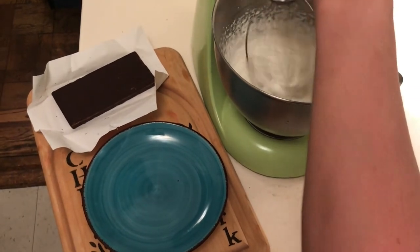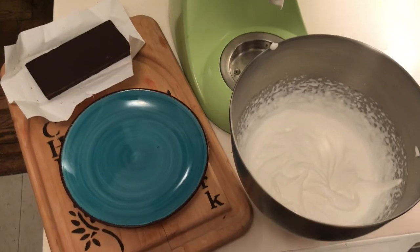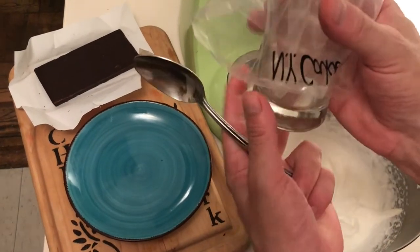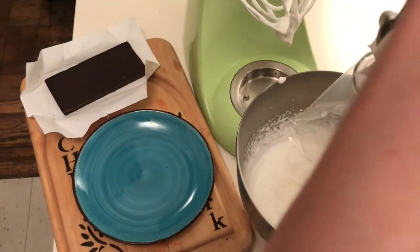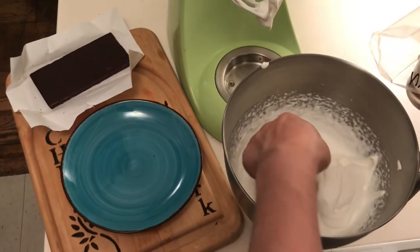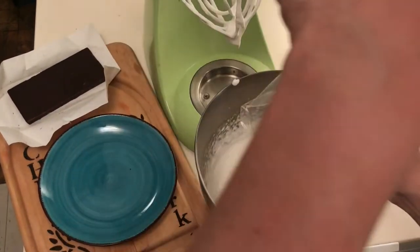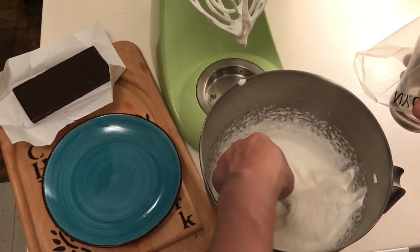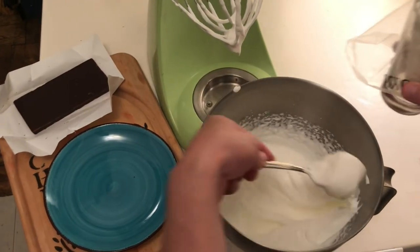My whipped cream is now at soft peaks. I've got a glass and I've got my piping bag in it so I can get my whipped cream in — I'm just going to kind of drizzle it down in there. That's going to allow me to pipe it in when it's time for service.